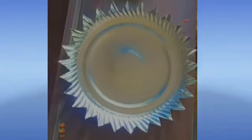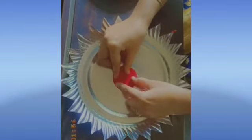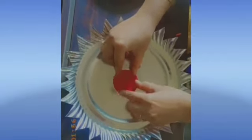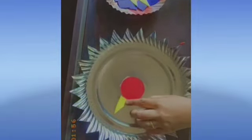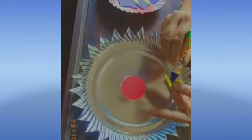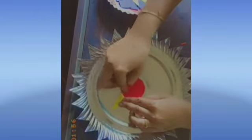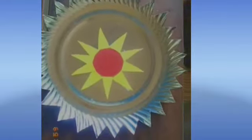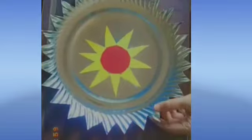We can take the circle shape first and stick it in the center. Now take the shape of your triangle and stick it in the center — we have to cover the circle. In this way we have completed the shape of the triangle and it looks like a sunflower.